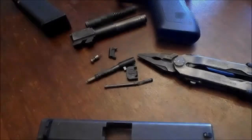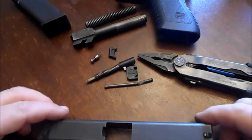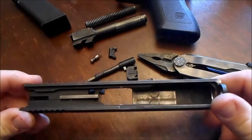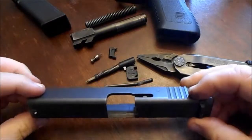That's the Glock 17 — just a real quick takedown. You can take apart, replace, and fix a Glock with just a screwdriver. That's one thing about the Glock that I like — similar to an AK-47, it's easy, it's simple, anybody can do it.